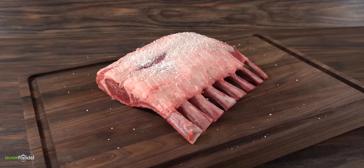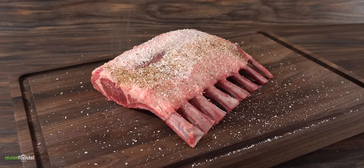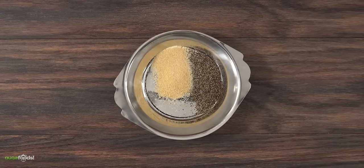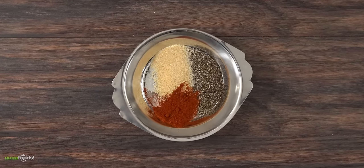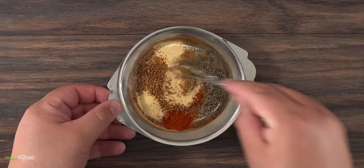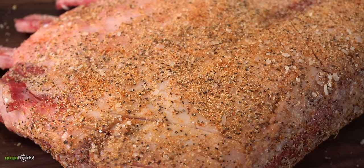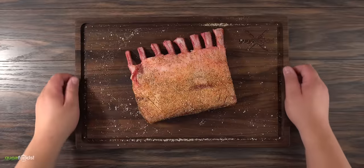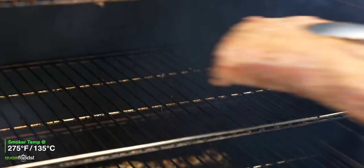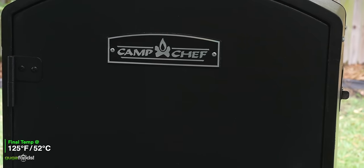For the seasoning I first started with a good amount of salt, then a good lamb rub. This rub is super easy: one part black pepper, one part onion powder, one part smoked paprika, one part onion powder, one part tahini, and half part cumin — mix it well and your lamb rub is done. Make sure to season it properly. The next thing to do is throw it in the smoker at 275 degrees Fahrenheit. Let it smoke until you reach an internal temperature of 125 degrees Fahrenheit.